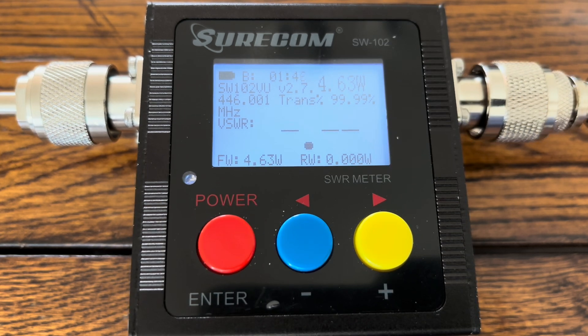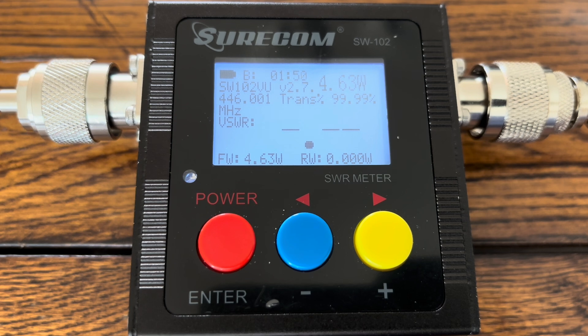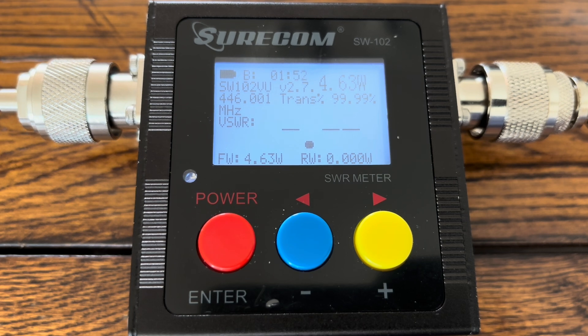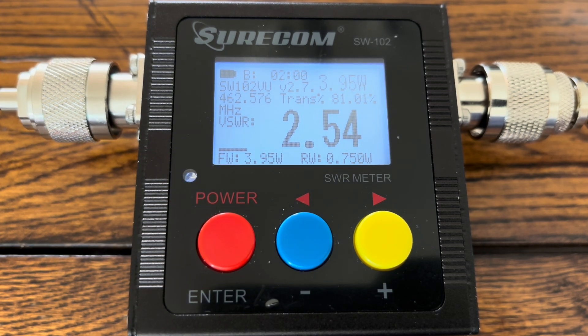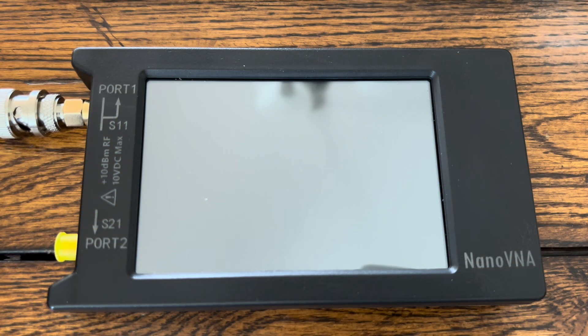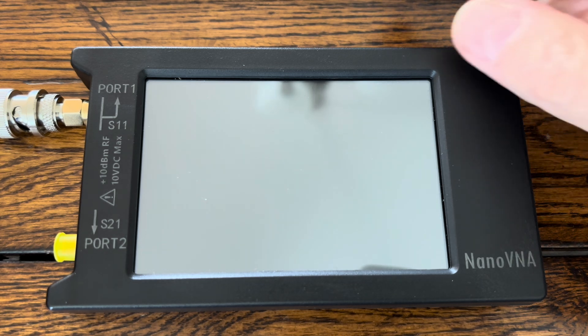And last but not least, we're testing the Comet CH-32 Miracle Baby antenna on GMRS channel 16. We come up with 2.53 at 3.96 watts. As we always do, we run the NanoVNA SWR test to verify the results of the power SWR meter.